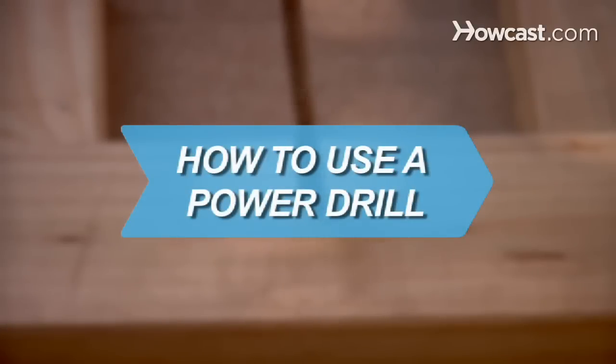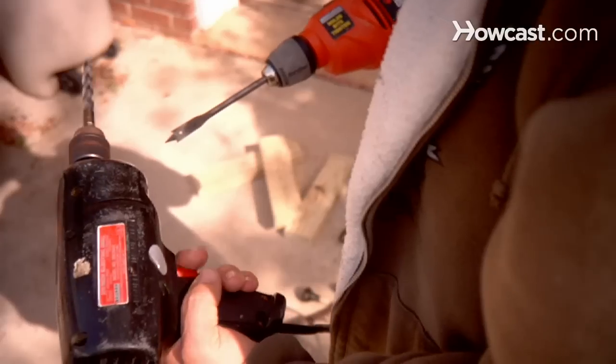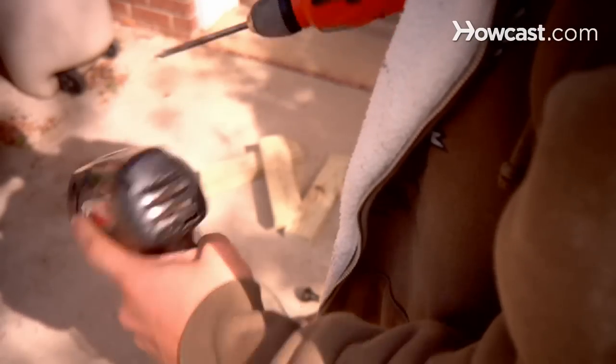How to Use a Power Drill. Power drills, available as cordless, hammer, and plug-in models, can be used for drilling wood, metal, and masonry.